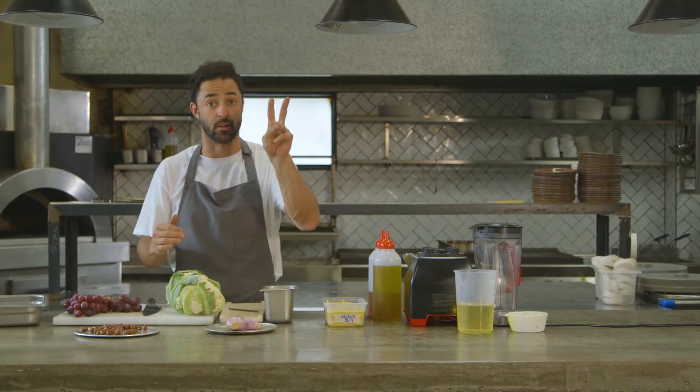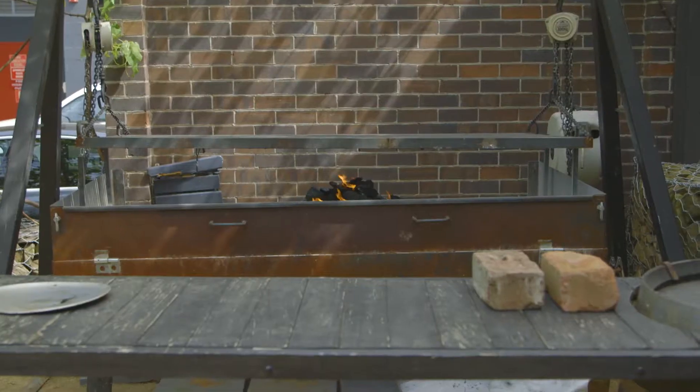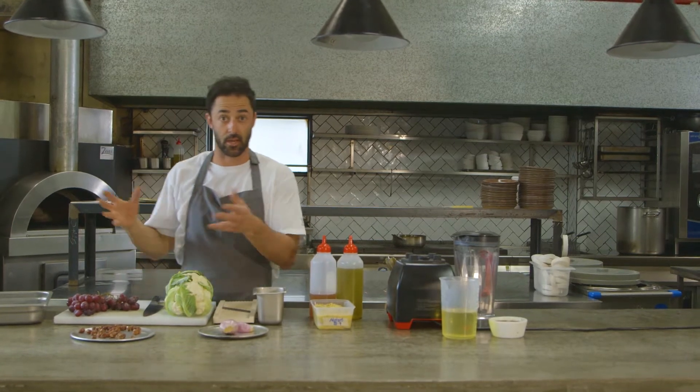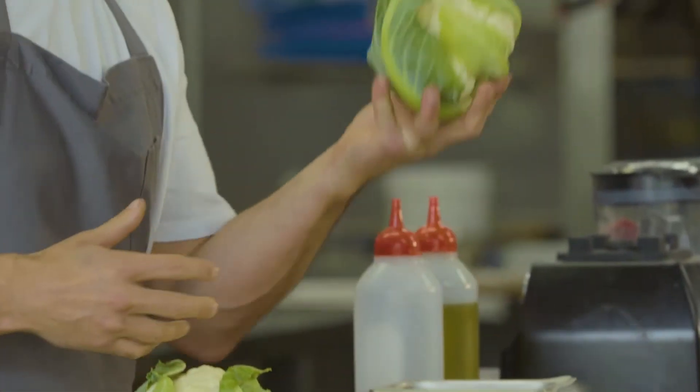We've been on the road for a while now but we're back in my restaurant. The menu's based around two things: that wood oven there and the two-and-a-half meter Argentinian grill outside. I wanted to show you a couple of recipes that basically show those two things off, starting with a little vegetarian number.